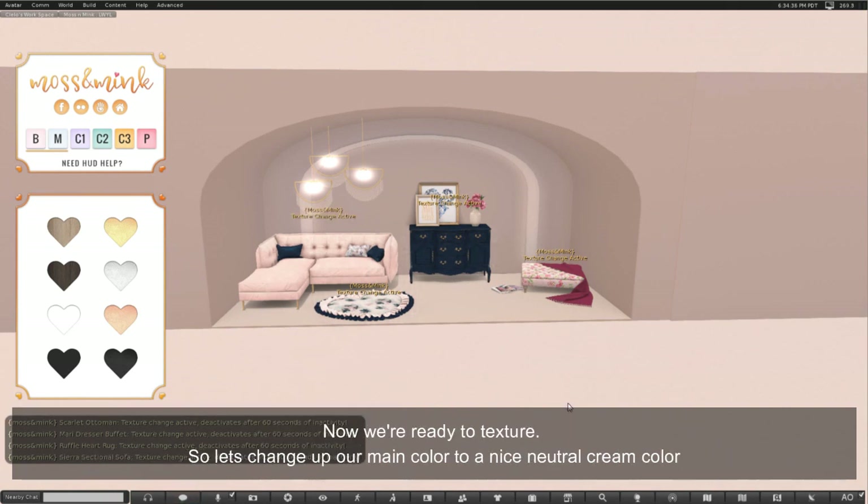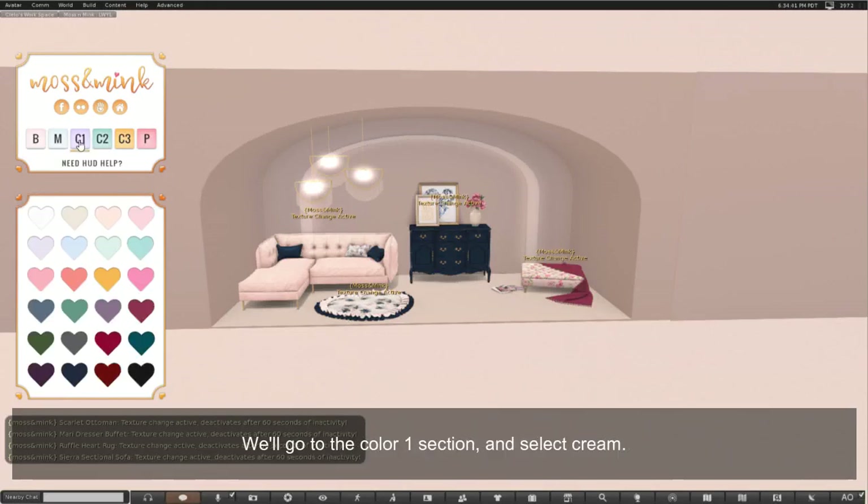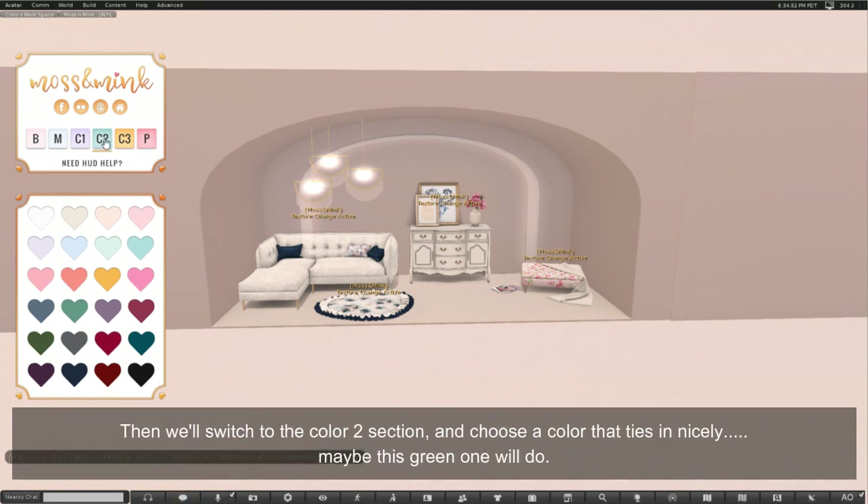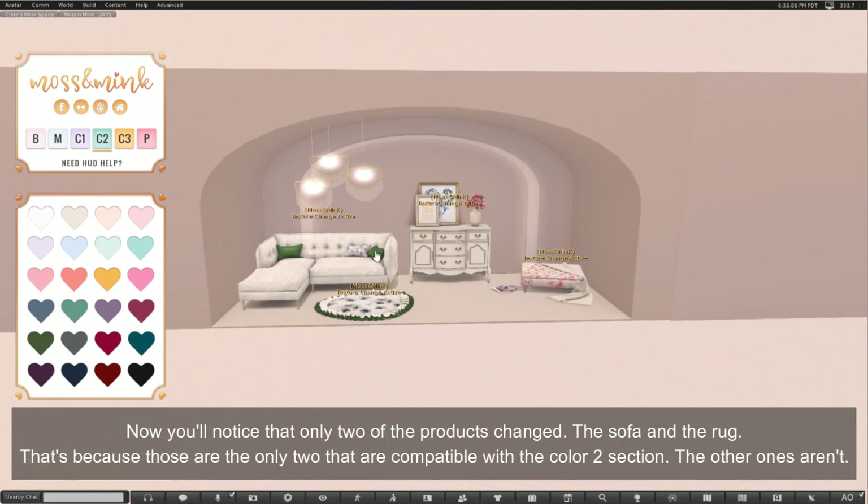Let's change up our main color to a nice neutral cream color. We'll go to the color 1 section and select cream, and you'll see each of the items now has the cream color as their main color. Then we'll switch to the color 2 section and choose a color that ties in nicely — maybe this green one. You'll notice that only two of the products change, the sofa and the rug, because those are the only two that are compatible with the color 2 section. The other ones aren't.